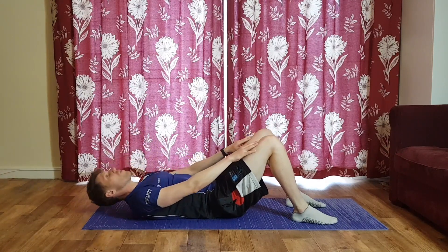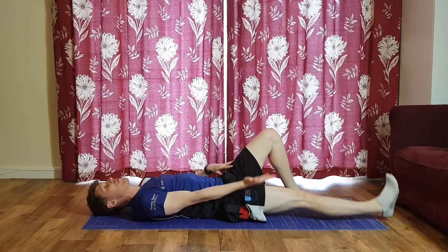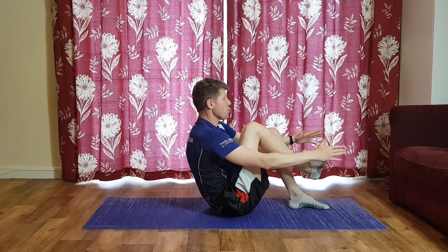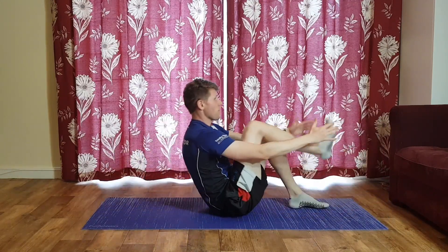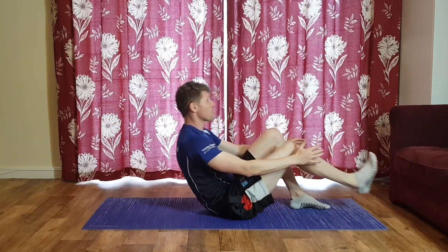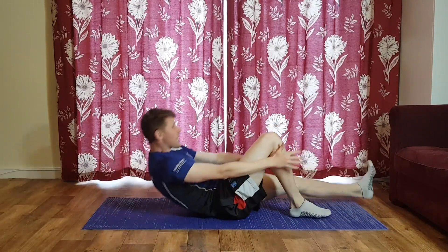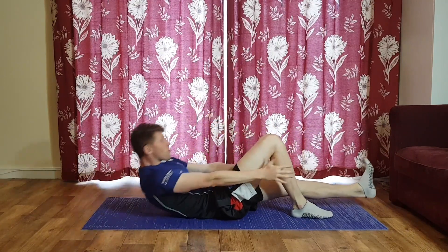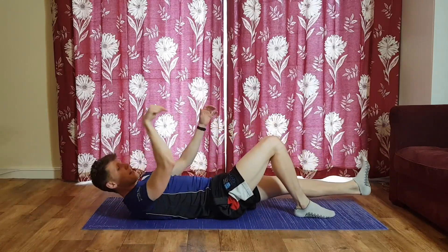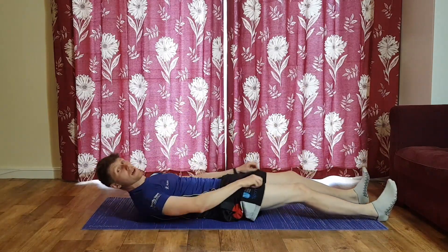Three, two, one — extend your right leg out, left leg stays bent, knee pointing up to the ceiling. You're going to lift the right knee up and bend it in as you come up with your upper body to meet it. Up, crunch in, and back down. We'll do 15 seconds with that right leg, then take no break and go straight into the left leg. Bend the right leg, left leg goes down — same idea. This is quite a challenging exercise, take breaks if you need to.